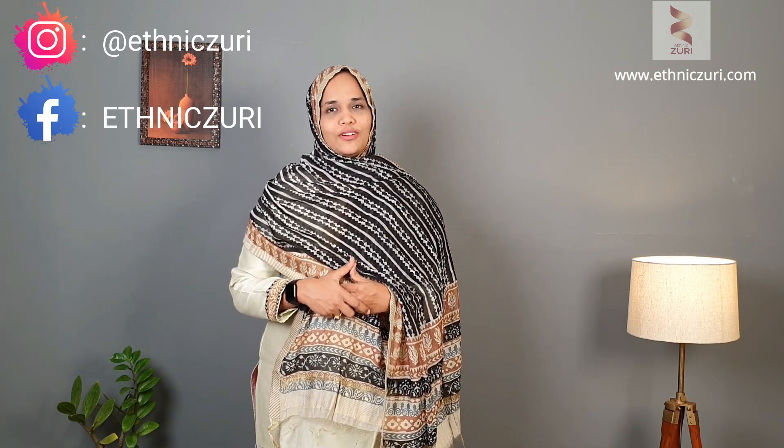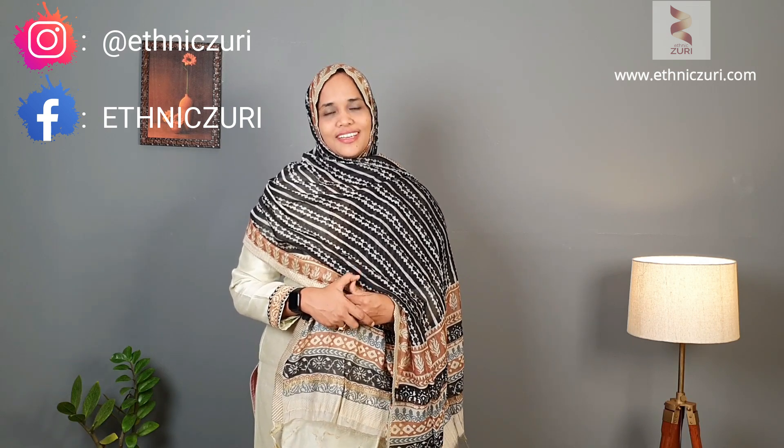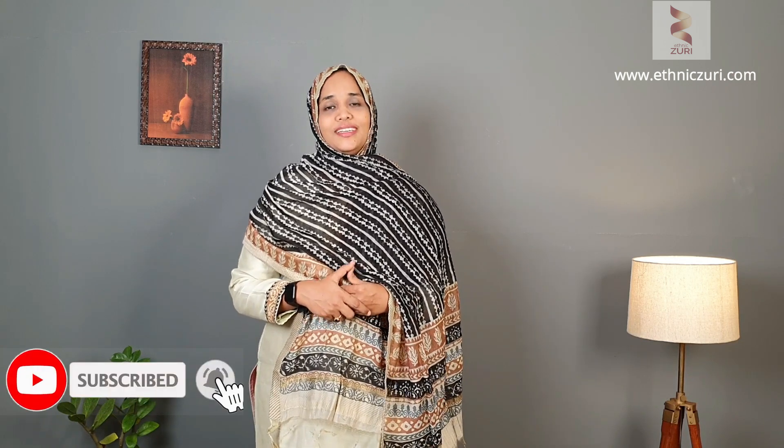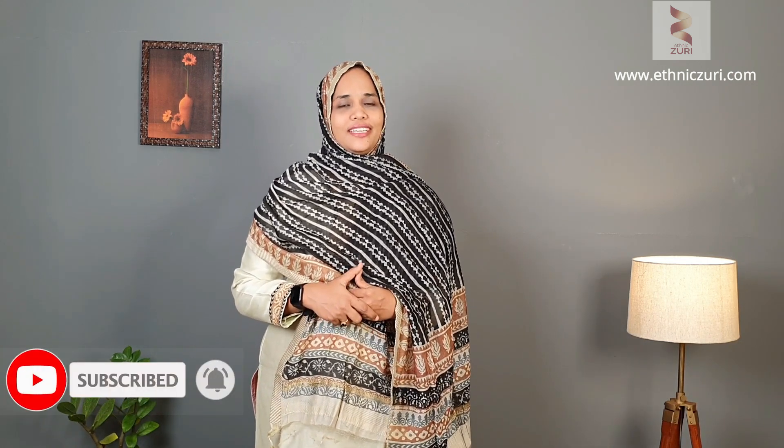I hope you liked all the saree collections we've seen today. To purchase this collection, please click the link given in the description box and you'll be directed to the sarees page. Or please download our app Ethnic Zuri, available on both the App Store and Play Store, and check the sarees category. Please do follow our Facebook and Instagram pages, subscribe to our YouTube channel Ethnic Zuri Clothing, and click the bell icon to get all the latest videos. Thanks for watching — bye!